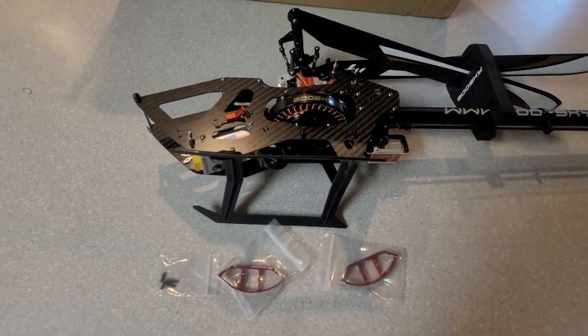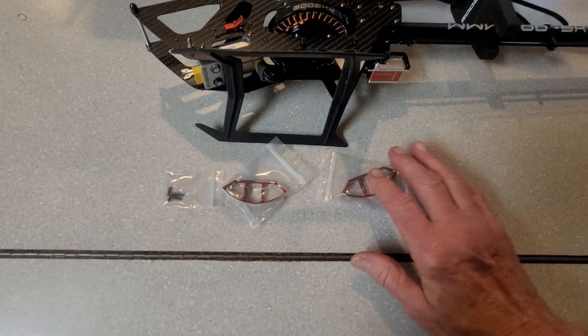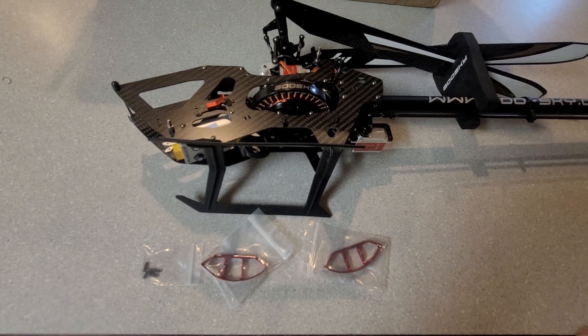So where do these go? You want to take the two screws here and here out. Then once you do that, you'll put your side plate in, whether it's the left side or the right side, and you'll have protection for your motor.